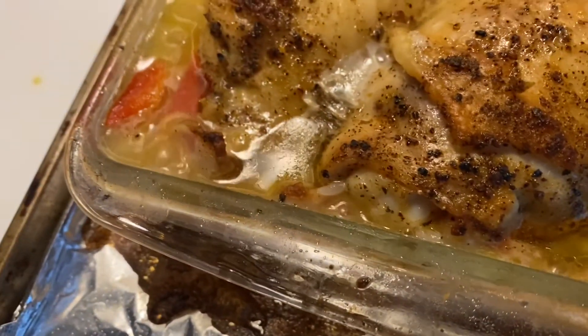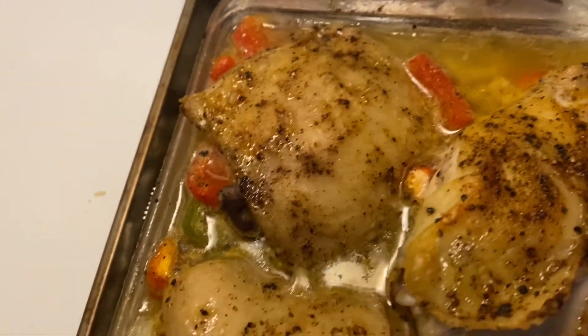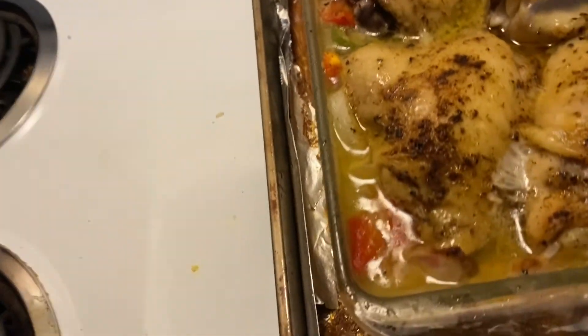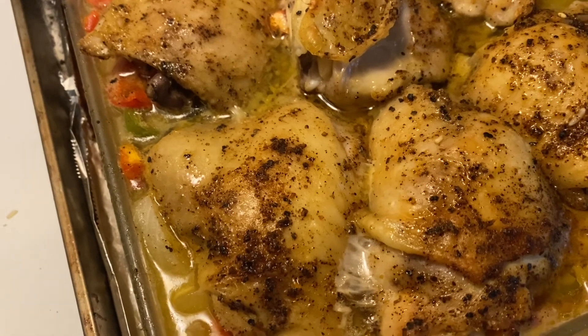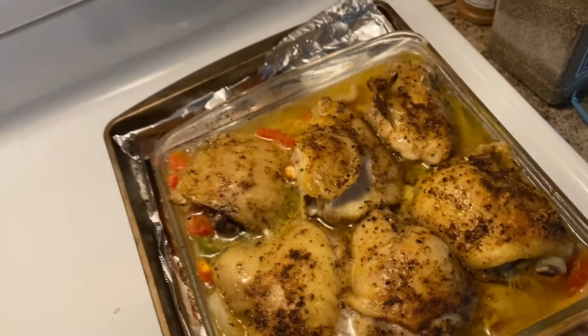Beautiful, delicious, crunchy, crispy, beautiful chicken thighs, and rice, and apple smoked bacon. Thanks so much for joining us today on this little weeknight meal. I hope that you enjoyed it and gained some valuable information. Until we meet again — BBQ Rockstar out. Peace.